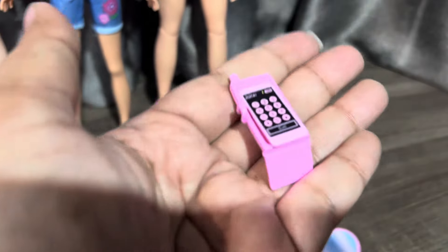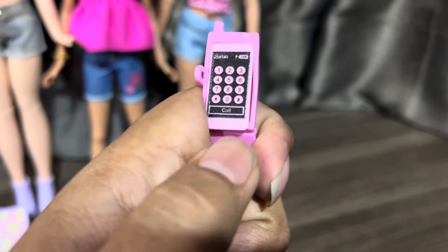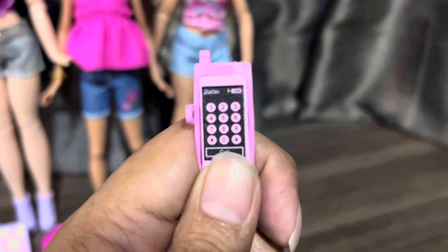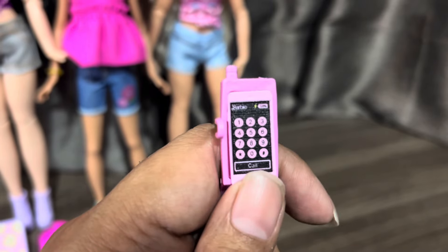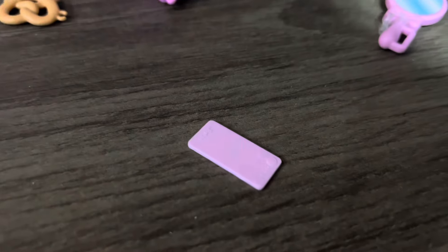This is the cell phone. The case does not fit the phone — I tried many times. But I love the pink color. It doesn't fit at all. You can remove it like this, so it looks like this.